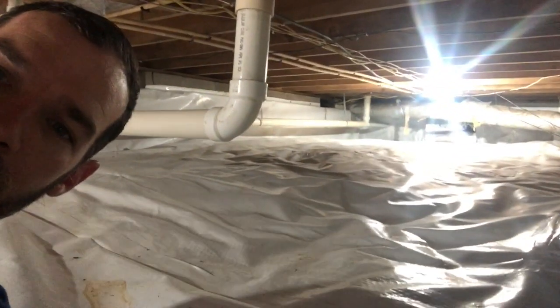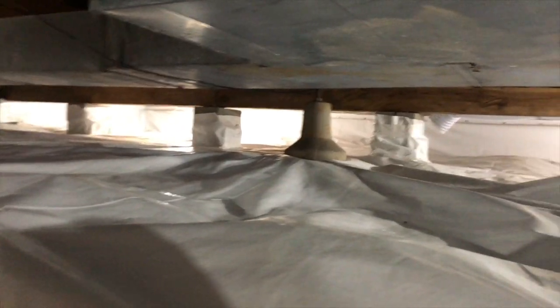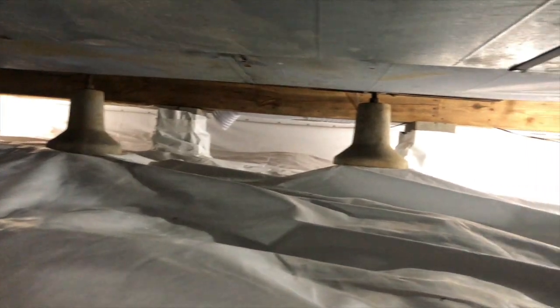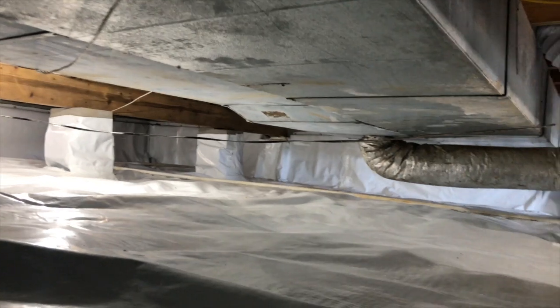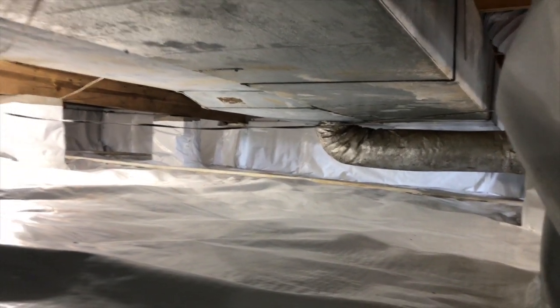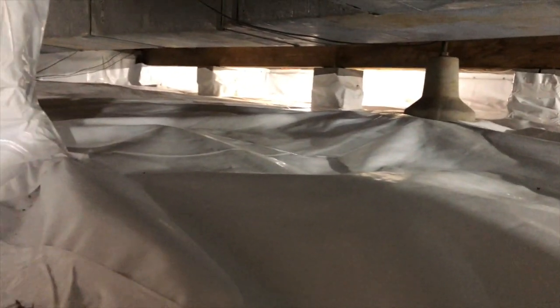I just wanted to give you an idea of what our encapsulations look like two years later, so check this out. That's behind us here — I'll flip you around. Besides being a little dirtier and a couple dead bugs here and there...